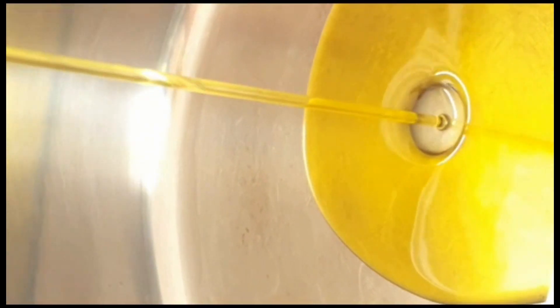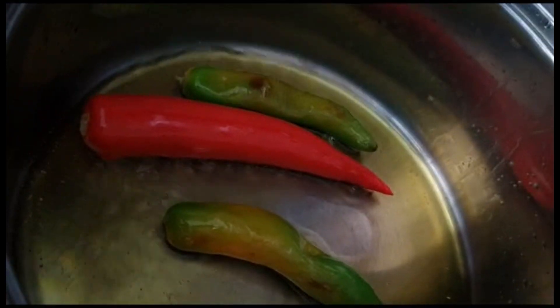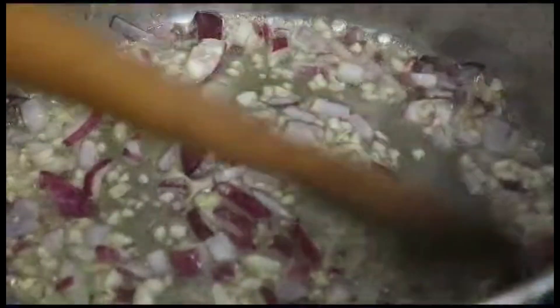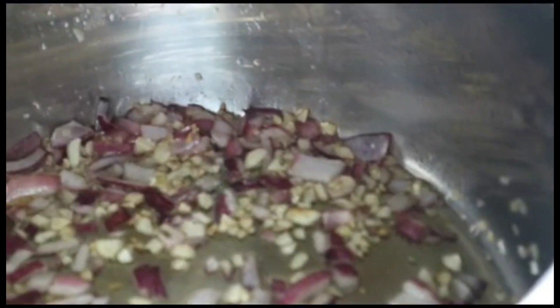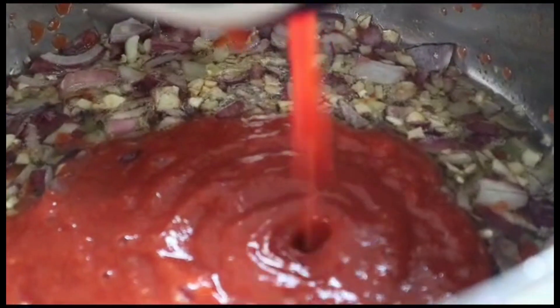Heat some olive oil in a steamer pot on medium heat. Add the hot peppers until golden brown. In the same pot, put the onions and the garlic cloves and stir for about four to seven minutes until slightly softened. Now add one and a half cups of tomato puree and the previously blended tomatoes.